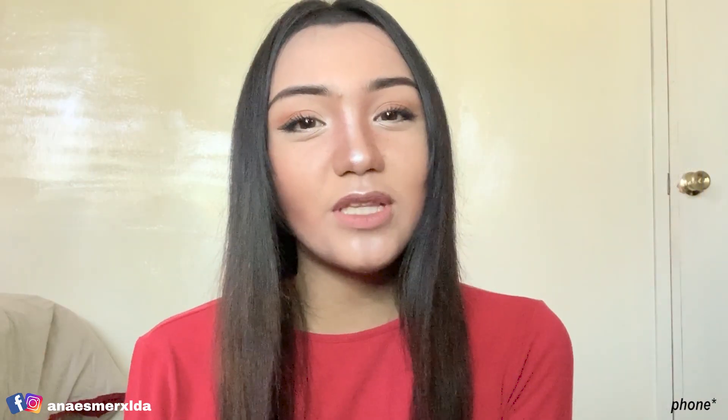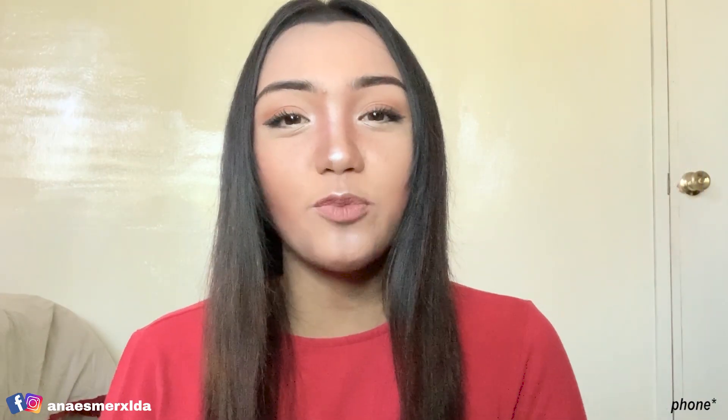That is all for my video today! Thank you so much guys for watching, I hope you enjoyed and I hope you subscribe to my channel. I'll see you guys next time — bye bye, love you!